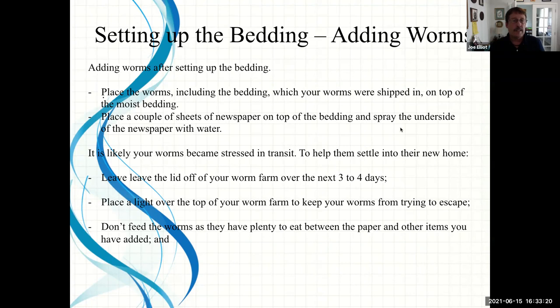When your worms arrive, they're going to be stressed. Leave the lid off for three to four days, keeping the paper on top. If worms crawl up along the side onto the newspaper, that's okay — they'll crawl right back down because they don't like the light. For nighttime, place a light over the top of your worm farm or keep it in a lit garage. Don't feed your worms the first couple of days — there's plenty of food from what you put in the bedding. They actually eat the shredded newspaper and cardboard. Worms have mouths but no teeth, so they suck the food in and it breaks down.